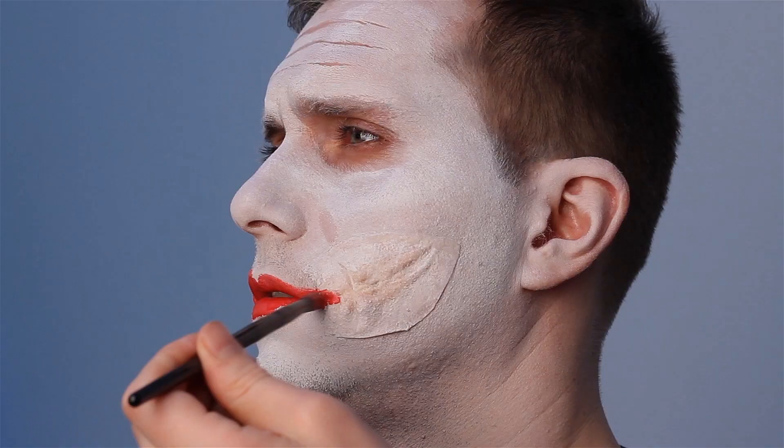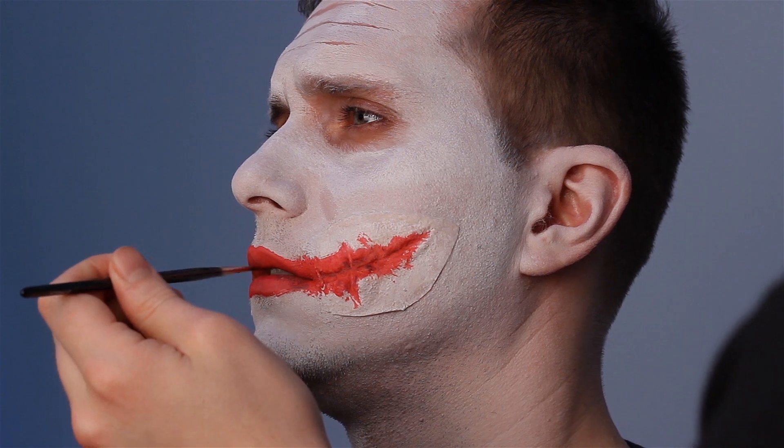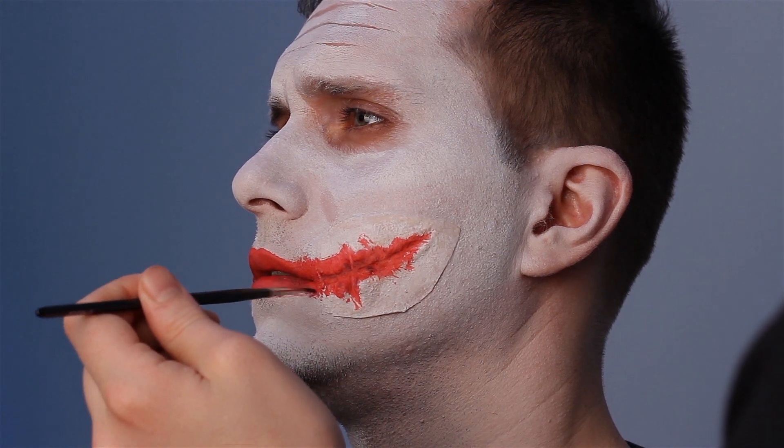Take your red face paint and fill the lips, working color into the cut of the prosthetic. Using black face paint, add some depth to the lip area.